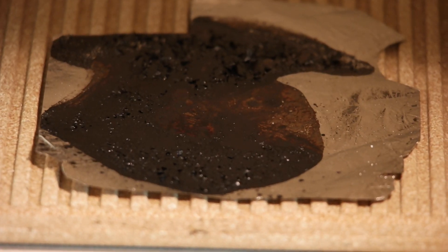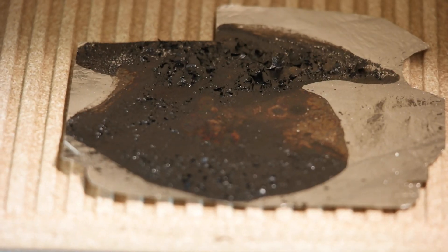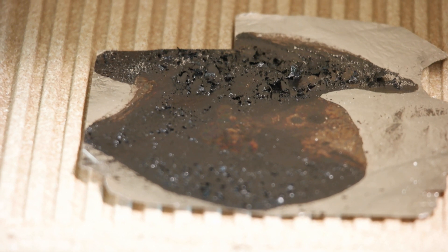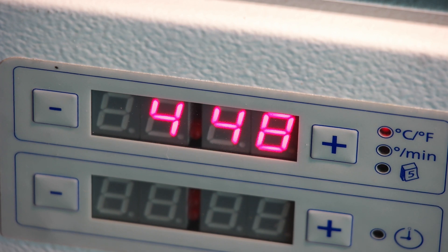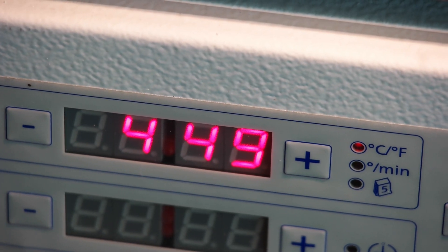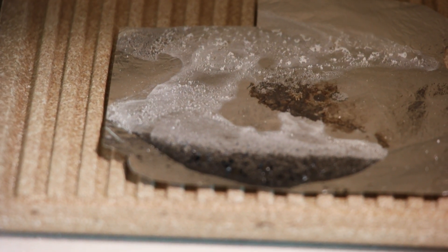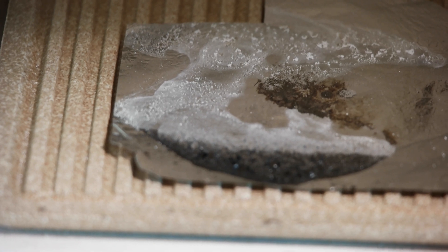At 400 degrees it's still gooey with lots of black residue — hasn't changed much in the last 50 degrees. At almost 450 degrees Celsius, something interesting is happening — it's turning white and already gone in some areas. That's very interesting. Next check will be at 500 degrees.